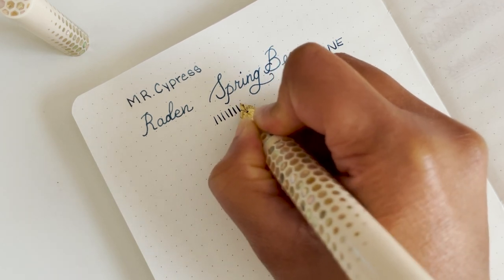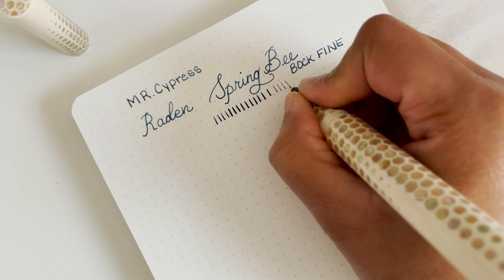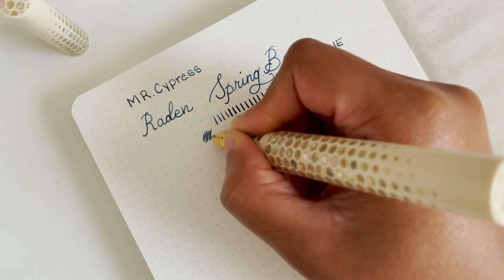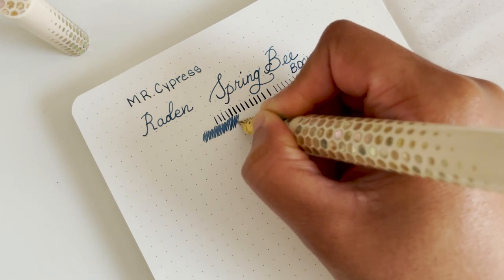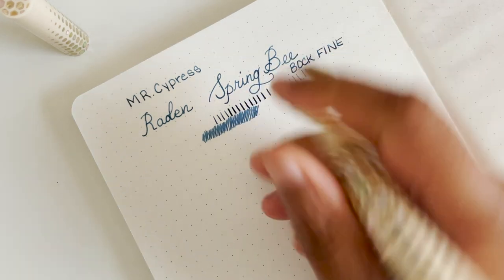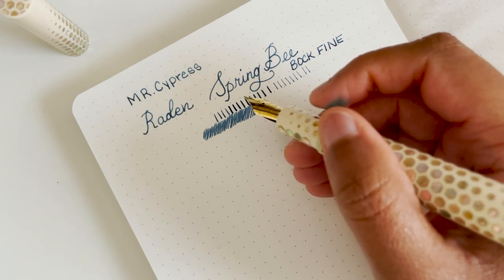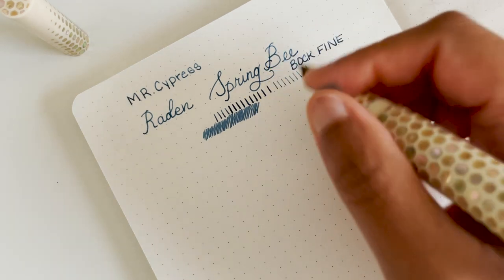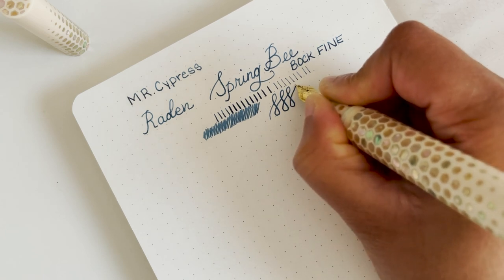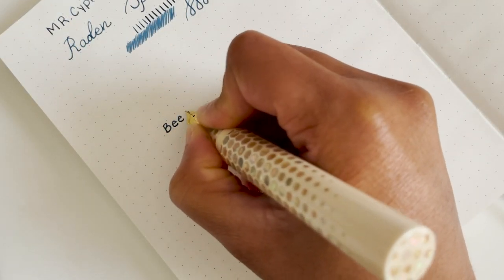I can squeeze a little bit more ink out. I don't think it writes very well in reverse, but you can squeeze out a little bit of writing. This ink is new to me, so I can't say too much about it except that it's a kind of muted blue to me. It reminds me a little bit of the Diamine Atramentus blue permanent blue, but I think it's really pretty — a little understated but really nice.